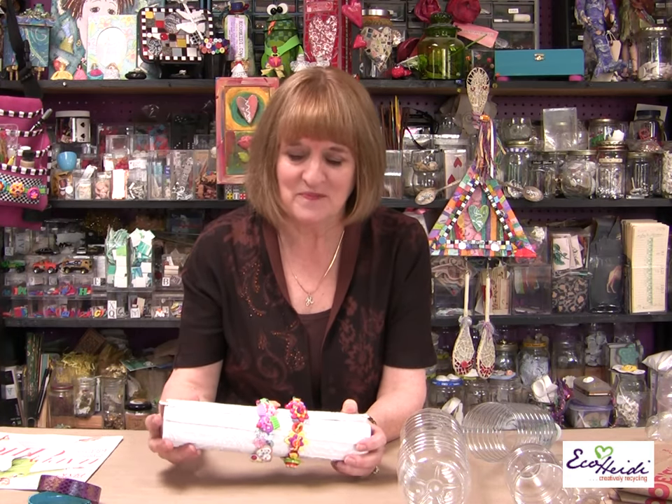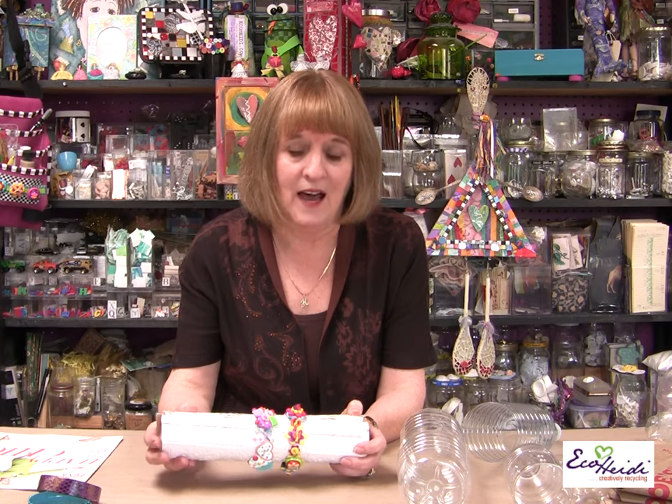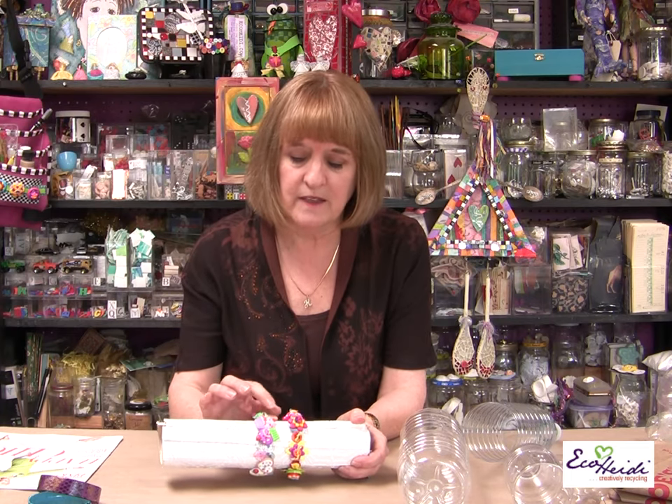Thanks Candace, that is so cool! I love the blue bottle — I've seen the green bottles but I haven't seen the blue one, so I'm going to have to look for those. My next project is making a bracelet with a water bottle and buttons. I love buttons — most of you know that. These are the Blumenthal Lansing buttons. Let's take a look.